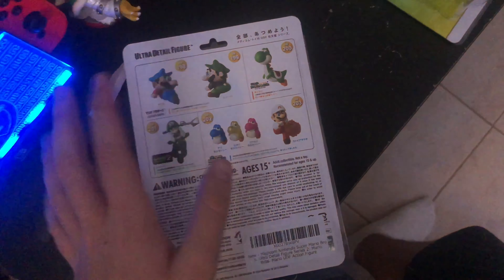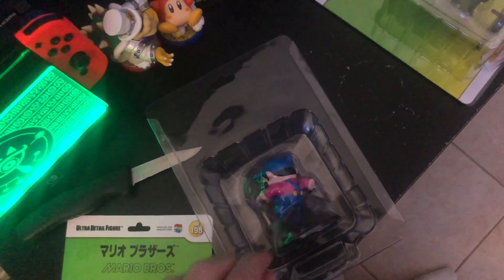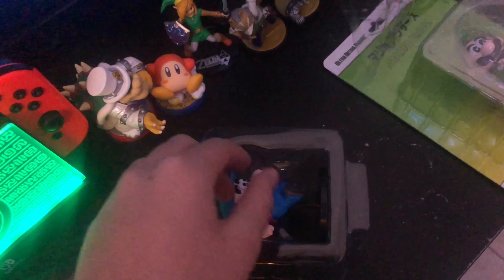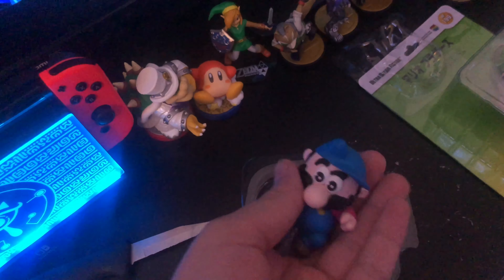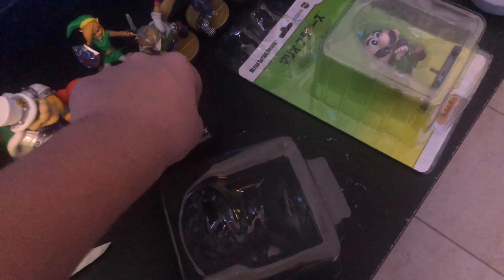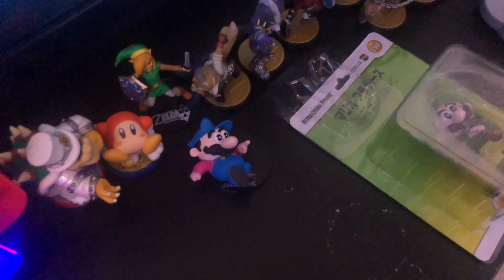All right guys, I cut it off and I noticed I can take off this packaging, which as a collector I can appreciate. Let's take them out. And there we go — that's Mario. Unlike Amiibos, they don't stay on the stand, but you can just put them on the stand, which is cool. I'll leave Mario there and cut back to Luigi.